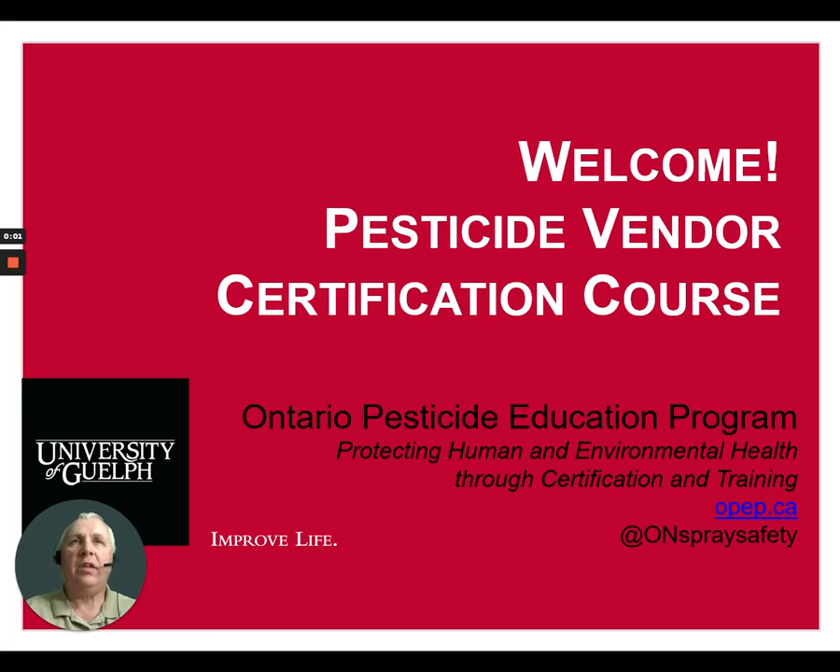Hi and welcome to the Ontario Pesticide Vendor Certification Course. My name is Steve Speller. In this session today we're going to discuss the calibration of a sprayer, applying the right amount of pesticide, and what records we should keep of those applications.